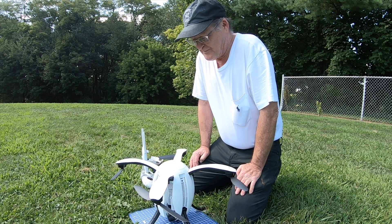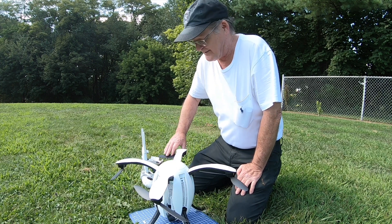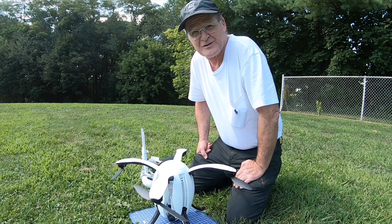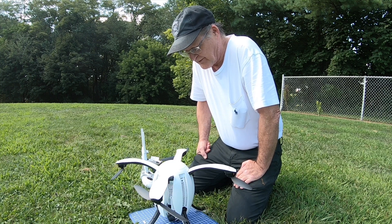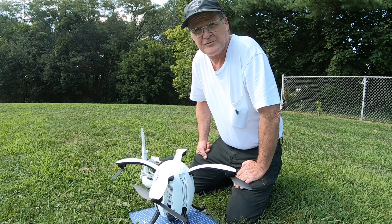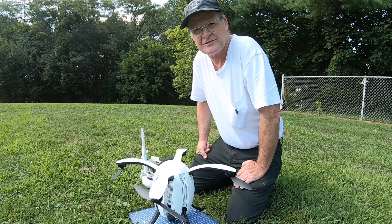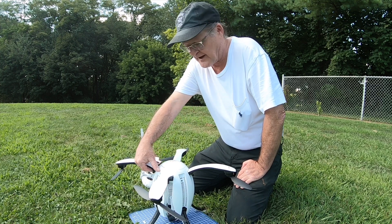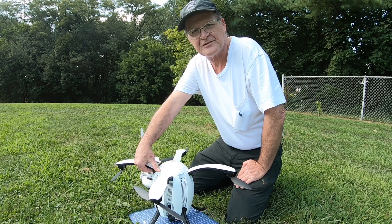Alright guys, I'm out here with the Power Vision Power Egg. This is only the second time I've had it out in a year, but the reason I wanted to bring it out was to discharge the battery. This quadcopter won't let you charge the battery until it drops down to a certain amount — it's at like 78% now, so it won't charge until I get it down to about 50%.